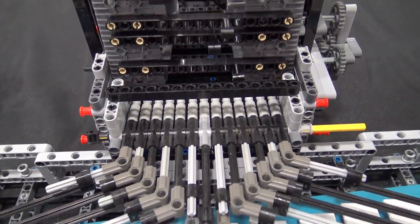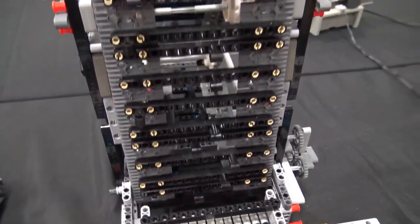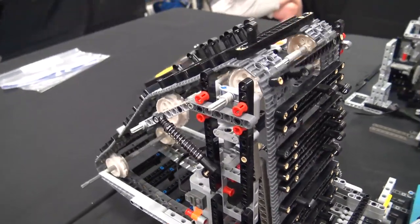And that was my big problem — figuring out how to get something that big to move. But then when I figured out I could just do it like this, everything just kind of came together after that.